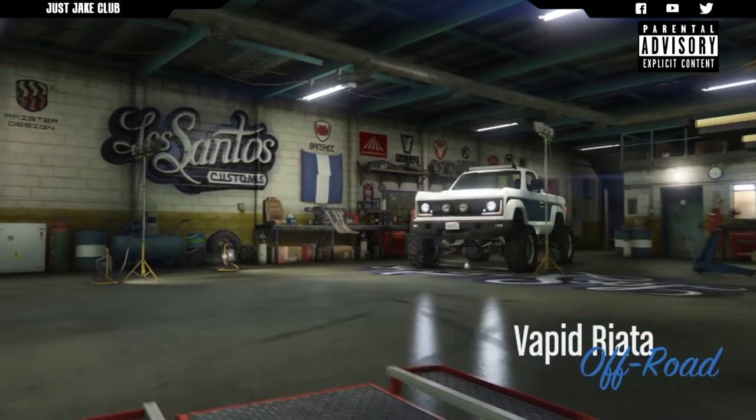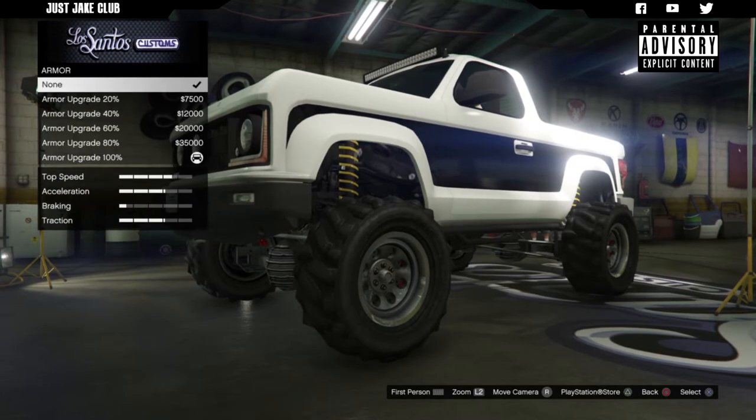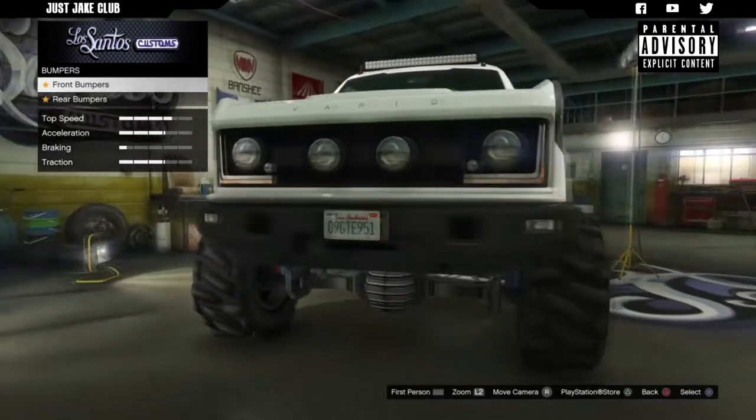So as you pull into LS Customs, the Vapid Riata is obviously in the off-road category. As always, we're going to start this build with 100% body armor, then we're going to go to the brakes and get race brakes. And for the bumper - front bumper.